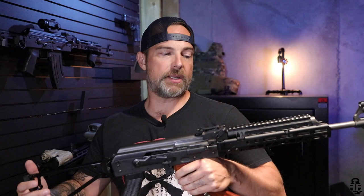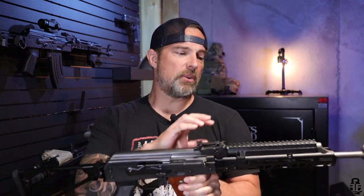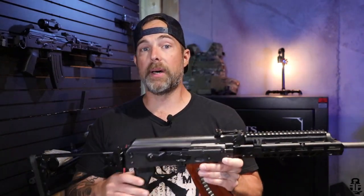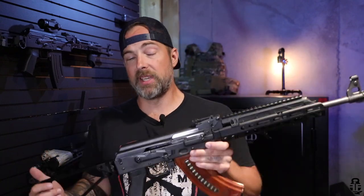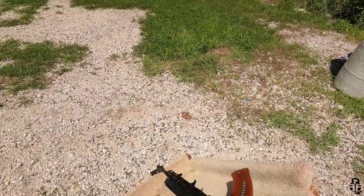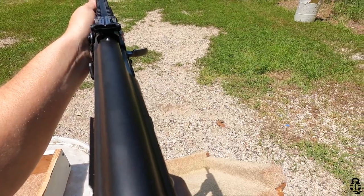I obviously need more rounds through it to keep evaluating, but it's done me very well. Cost-wise, with the gas tube, MMS handguard, triangle folder, and the Picatinny section for the rear trunnion area, you're looking at $500 or more. It's not cheap — a lot cheaper than Zhukov furniture, sure — but for someone scraping by it may not be the right choice. If JMac could do anything, I'd like to see them be a bit more competitive on pricing, though they do produce really solid components.